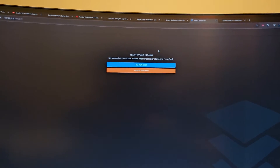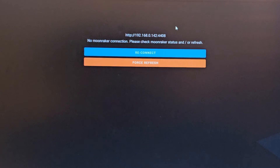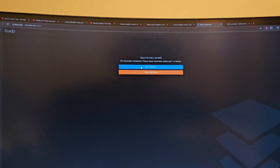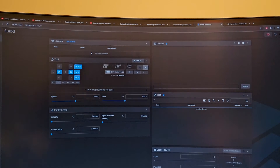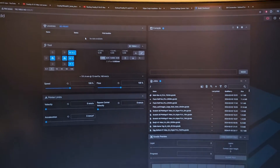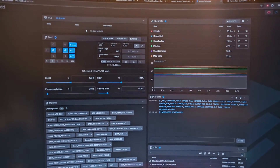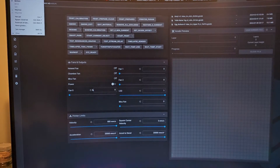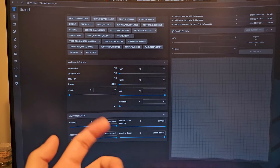I go back to Creality Print and it gives me 'No Moonraker connection — please check.' I'm going to reconnect. I have no idea what happened — I installed way too many items. You just have to retype the IP in the browser and it works. Look at all of these settings and macros — there are so many more macros now.